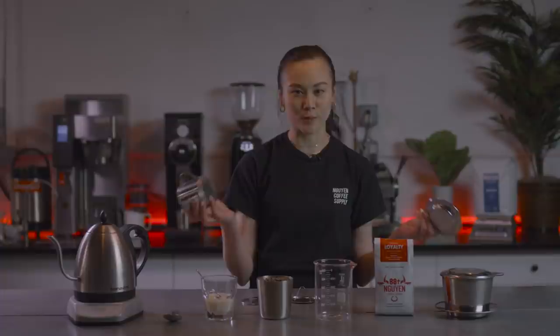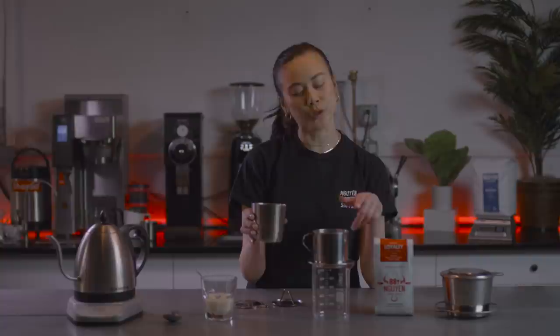Normally if I'm making coffee just for myself, I would use a four-ounce phin filter. This right here is a 12-ounce phin filter because I'm going to make some coffee for the fam. With a 12-ounce phin filter, we're going to do a ratio of one to two, so that's about six tablespoons.